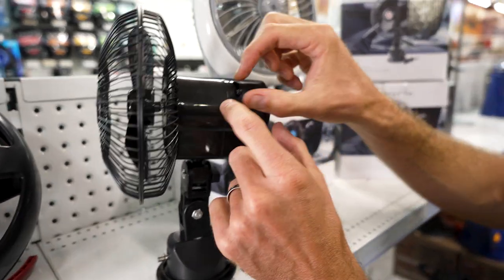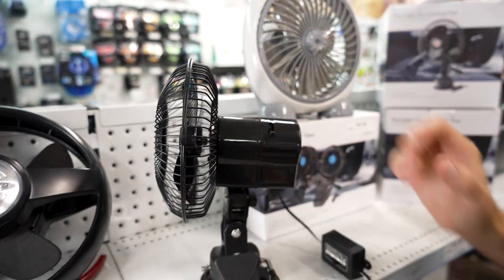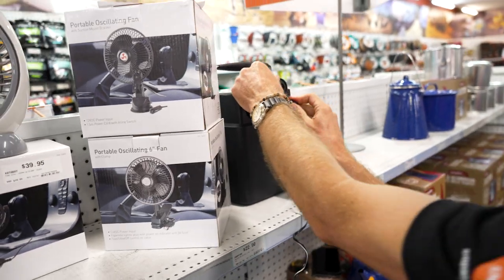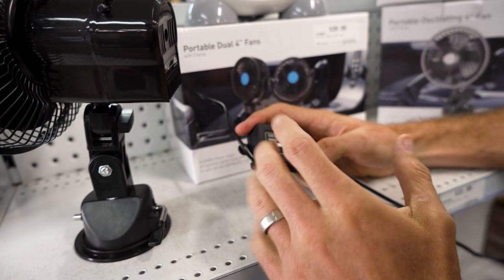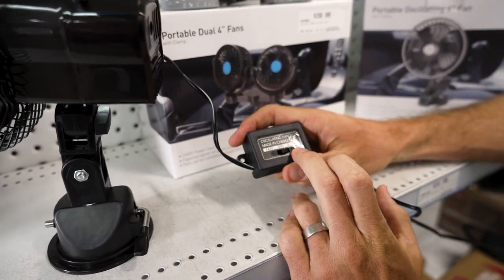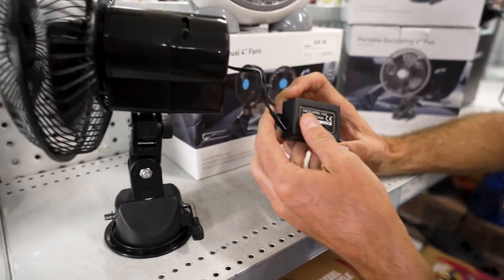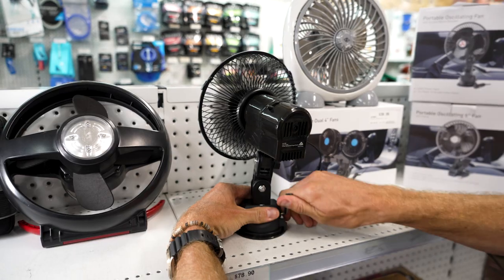There is also a little switch on the back which is an oscillating switch, so the fan either spins around or stays stationary. We'll plug it into the 12-volt power source. There's a high and a low setting — my measurements on a basic power pack show the slow setting draws about 8 watts and the fast setting about 16 watts. Flicking it to the slow setting, it immediately fires up.